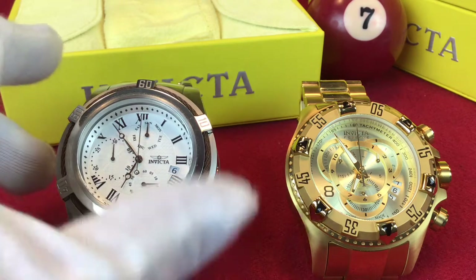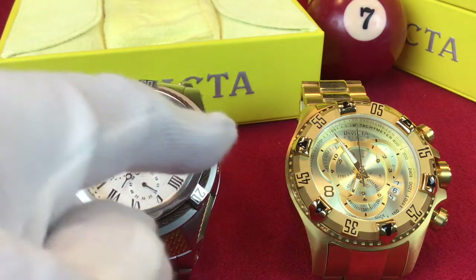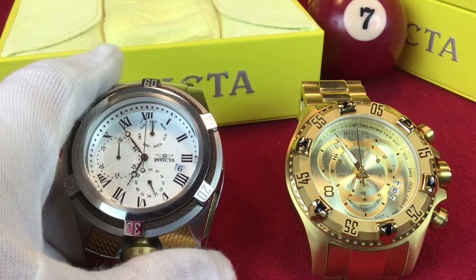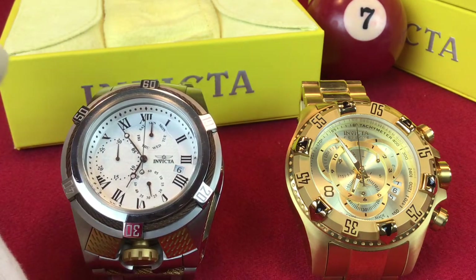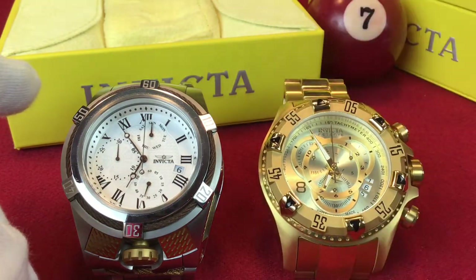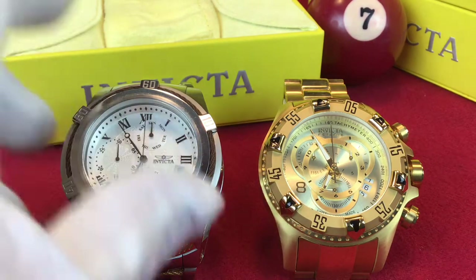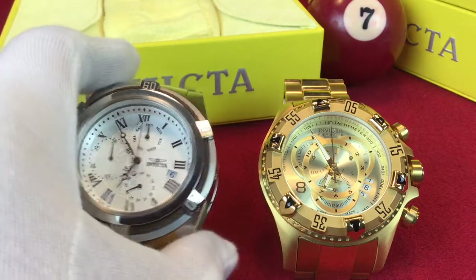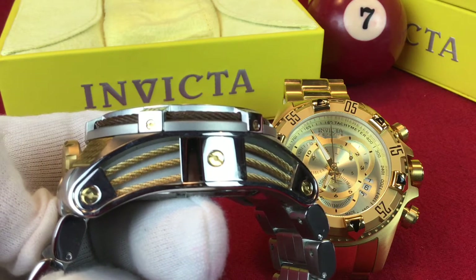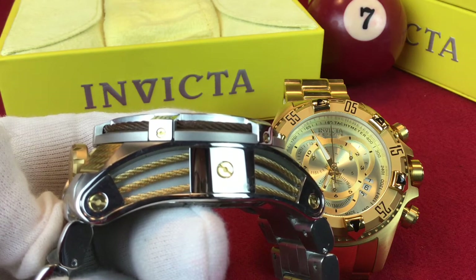The diameters are massive. This watch right here, the Bolt, is 53 millimeters across. The Excursion is 51 millimeters — a little bit smaller. But this watch just feels a lot bigger, and that's because of the height. Look at the height of this watch — it is 22 millimeters tall.